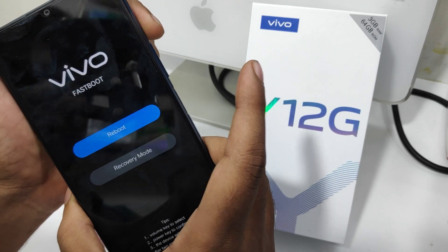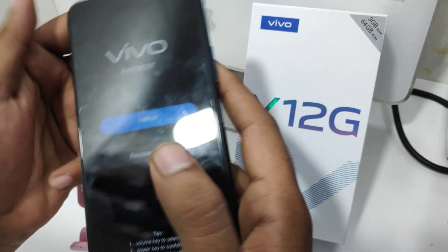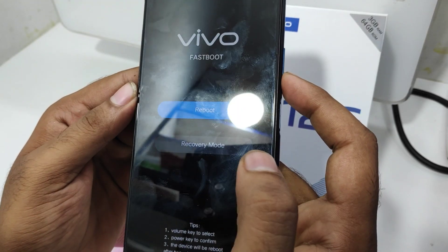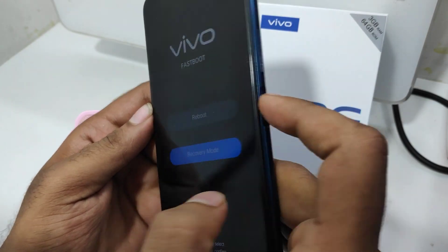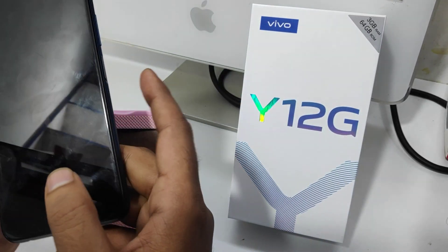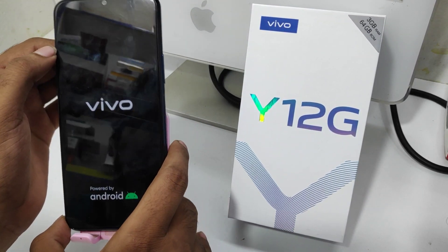Release your power button. Now your required mode is entered. Select using the volume down key and volume up key, and select with the power key. Move to the volume key and select with the power key.